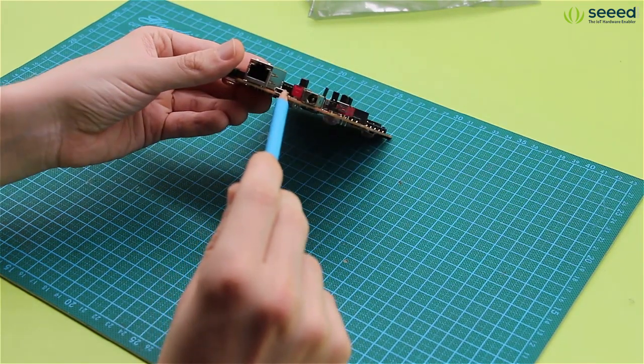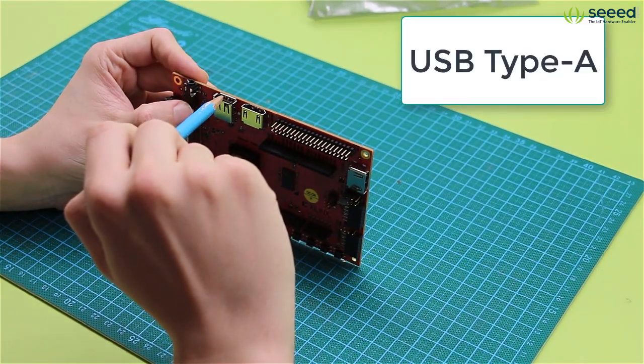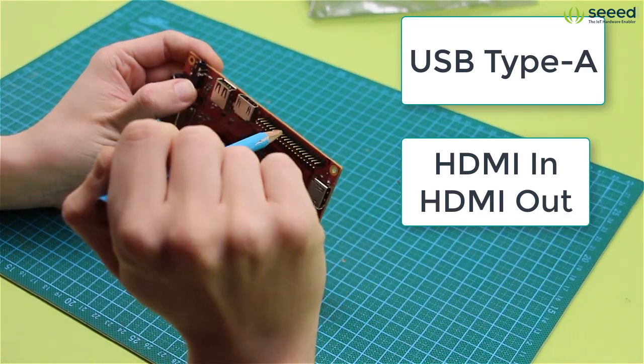Normally, micro USB is enough. There is just one USB port. And then there is HDMI out and HDMI input right here.